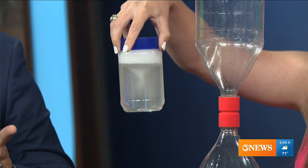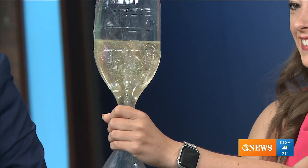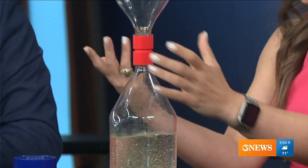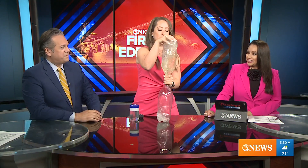This big bottle is the one she passes out in class — it's always a crowd pleaser and the kids really want it. But it's so big it's difficult to get it to work right; a lot of people struggle creating that shear. And that's a good example of how it works in the atmosphere too — it takes perfect conditions for a tornado to form. They're actually not easy to form.